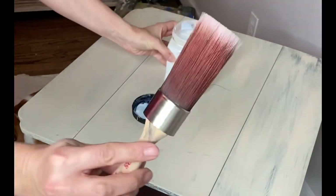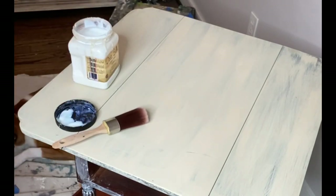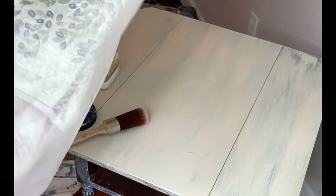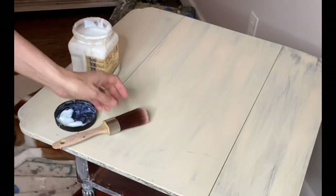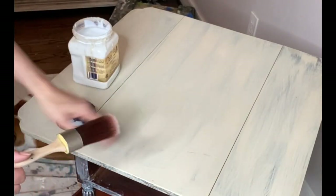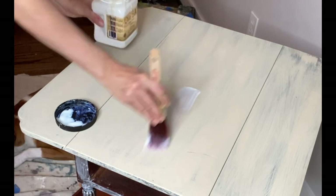There are a couple of different ways to do decoupage — or decoupage, however you want to say it. I always get roasted in the comments, but I'm Canadian, so decoupage it is! You can actually use any clear coats for this project: your matte, satin, flat, even Gator Hide. My go-to is the satin clear coat — it's a water-based poly from Dixie Bell.